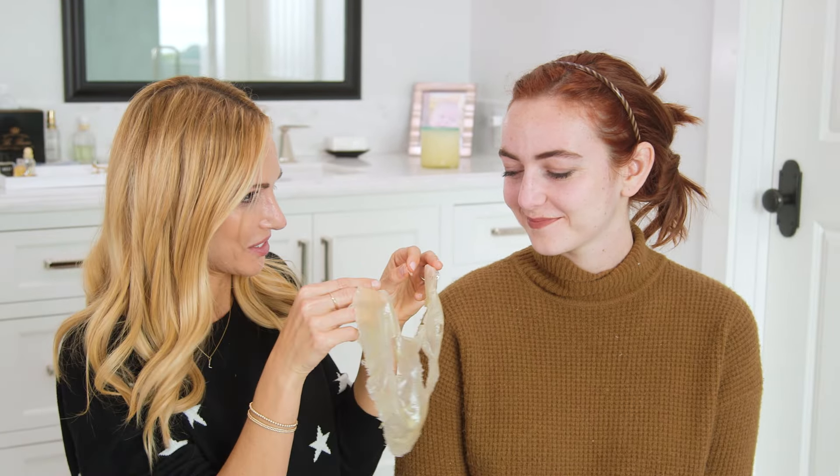Can you believe that was on your face? No. You can gently rub off any excess with a warm washcloth.